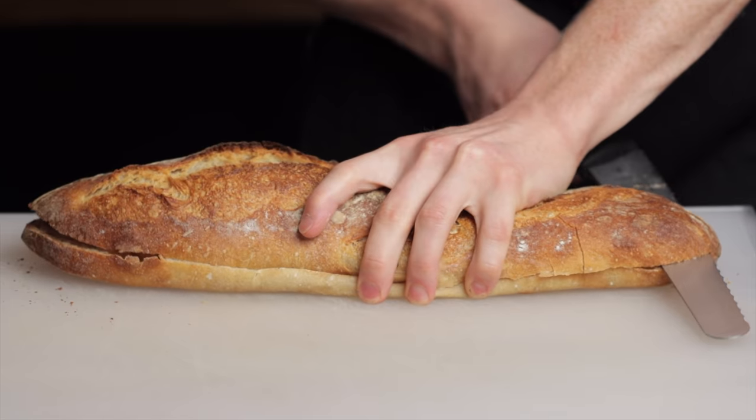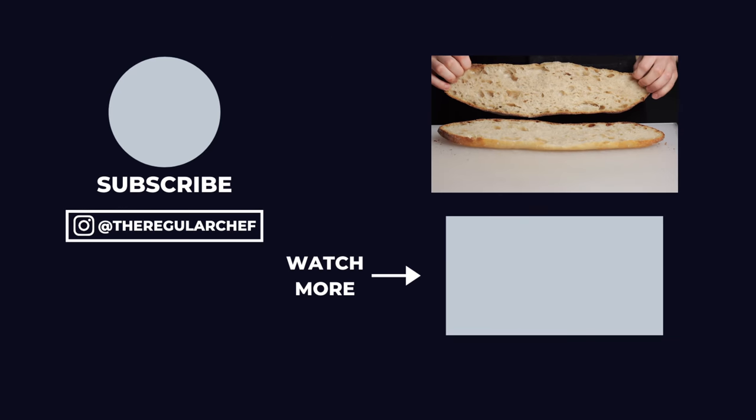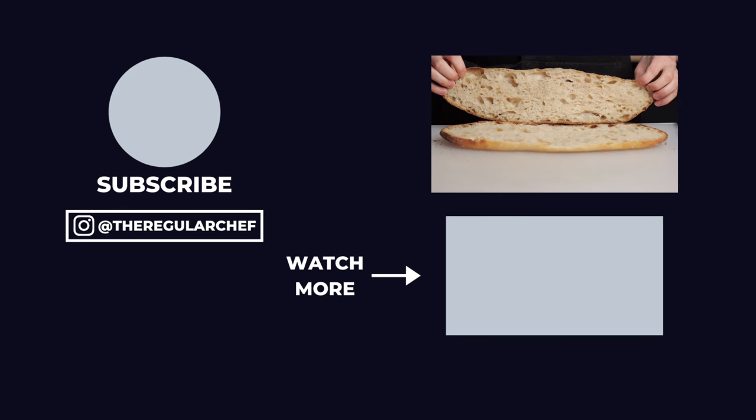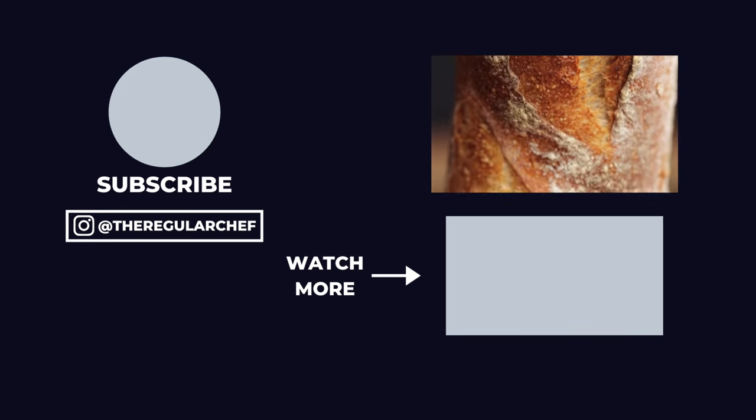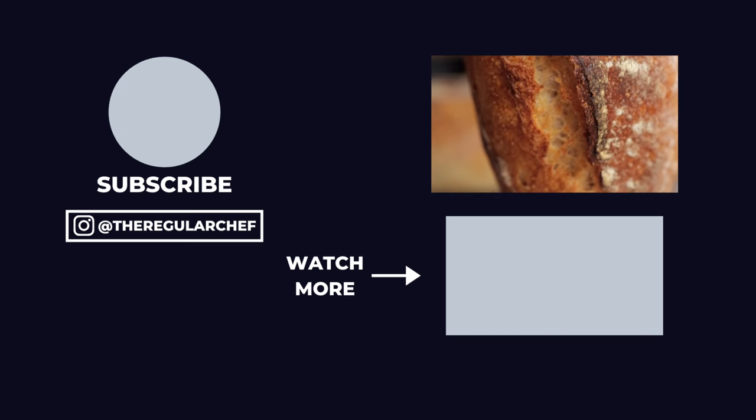I know it's not the most simple recipe, but if you've made basic loaves of sourdough bread before, the process really is pretty similar with just a few minor adjustments. Now that you know how to make baguettes, if you want to learn how to make some other delicious baked goods be sure to click the playlist in the bottom right corner of the screen.